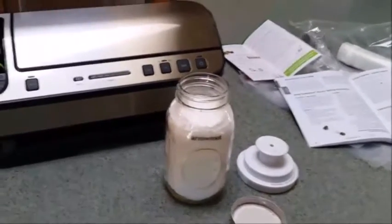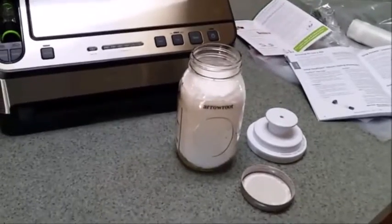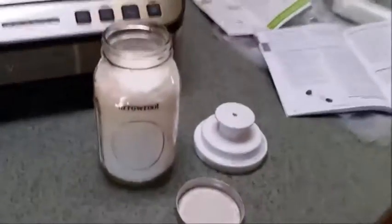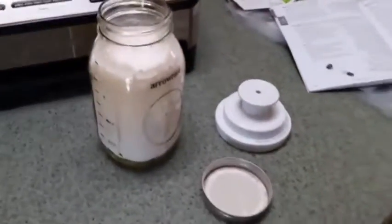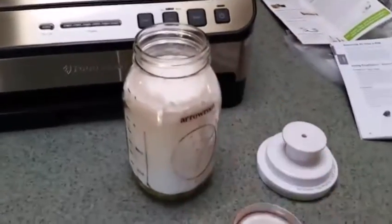This is the FoodSaver V4865 two-in-one vacuum sealer system. Right now I have a jar of arrowroot powder. I use it in a lot of my baking because I generally am gluten-free or paleo, so this kind of comes in handy.